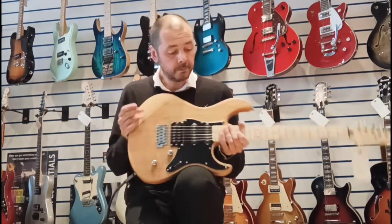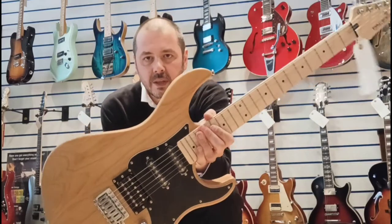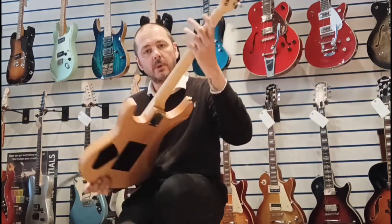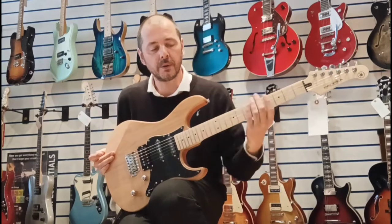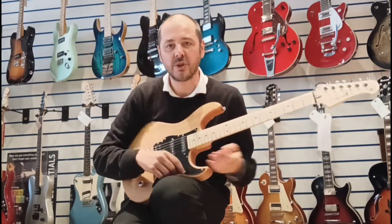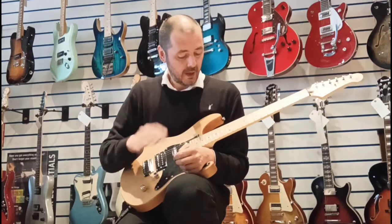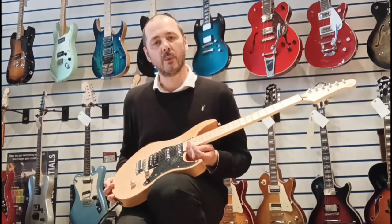So the wood — natural body, as you can see, you can see the grain in the wood. This is Alder — Alder body with a maple neck and a maple fretboard. Maple will take care of those nice bright, shiny high mids and top end, and the Alder will take care of the low mids and the bass. So together, a fantastic combination of woods.